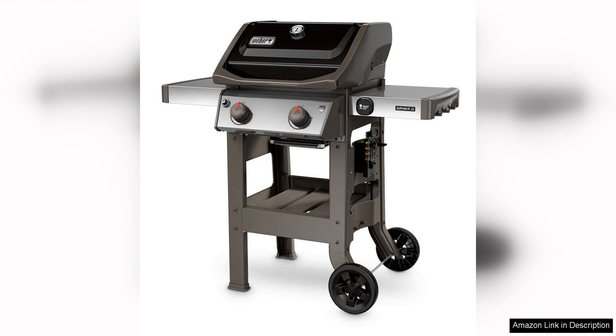Whether you're grilling up burgers for a backyard barbecue or searing steaks for a family dinner, this grill is up to the task. I highly recommend this grill to anyone in the market for a high-quality compact grill.